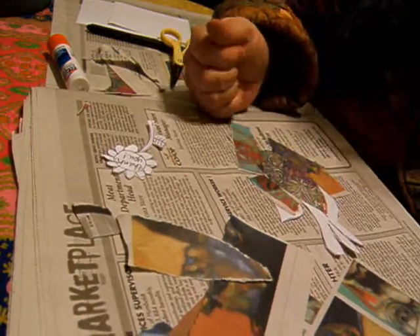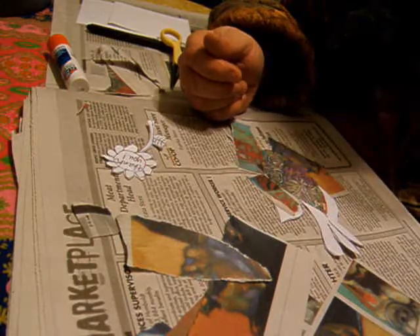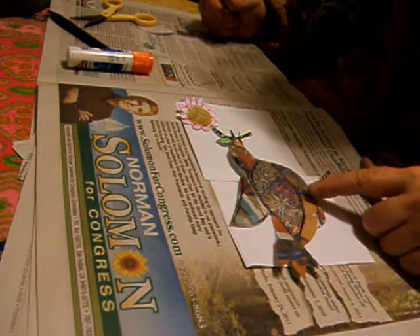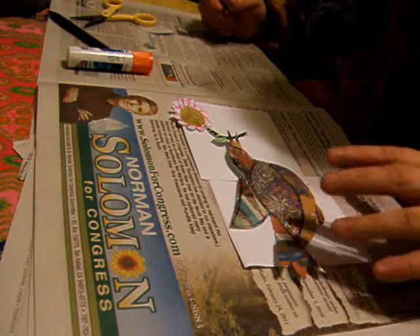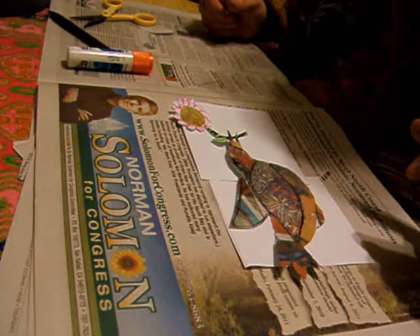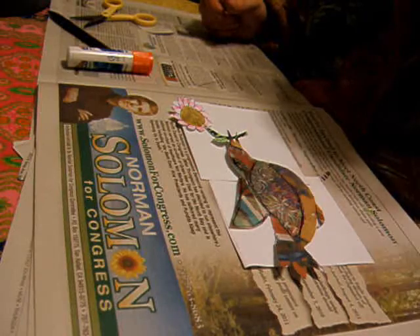You get the general idea. I'm going to finish this and I'll come back and show you. There's the bird all finished. I just colored in the flower with some magic markers, real messy, and did the bird real messy too. Because I think that's kind of fun, and it helps me break out of my whole perfectionist mode, you know.